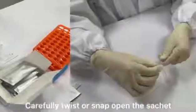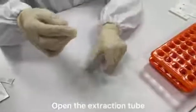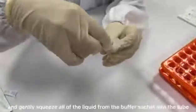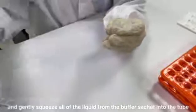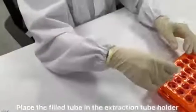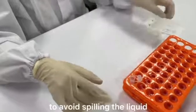Carefully twist or snap open the sachet. Open the extraction tube and gently squeeze all of the liquid from the buffer sachet into the tube. Place the tube in the extraction tube holder to avoid spilling the liquid.